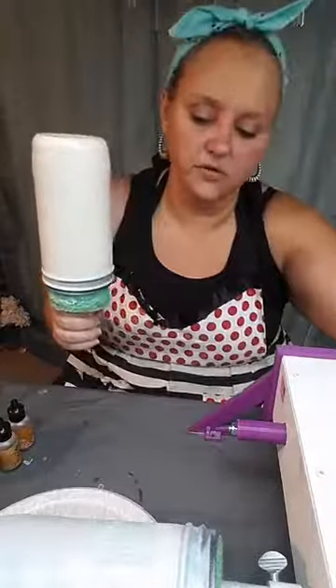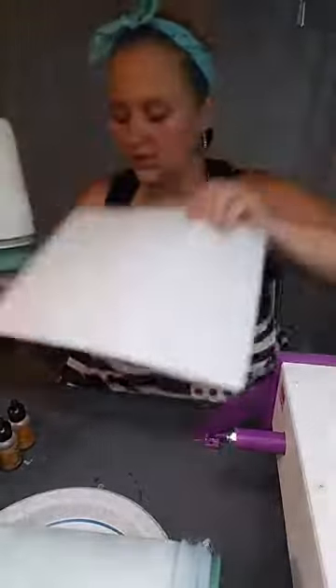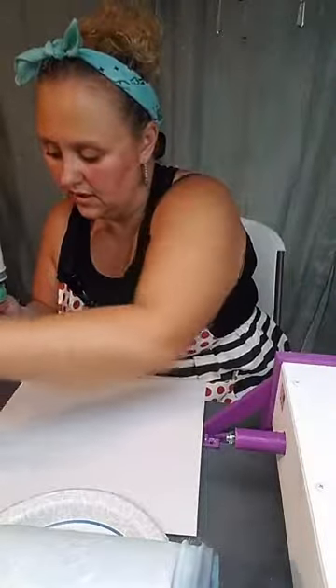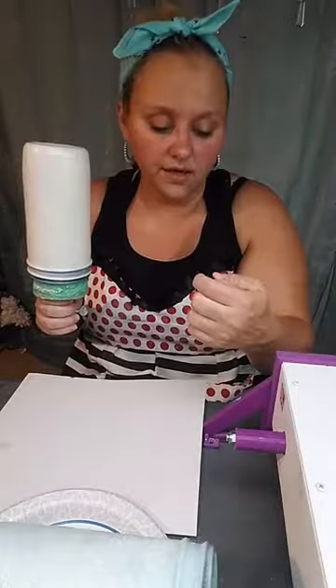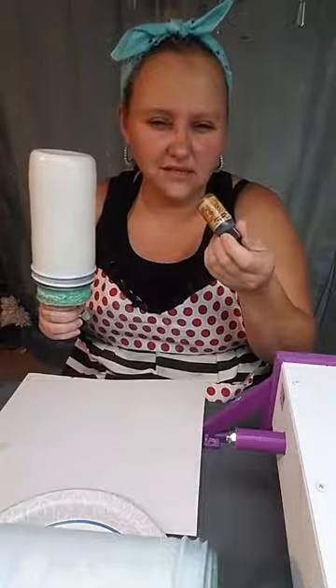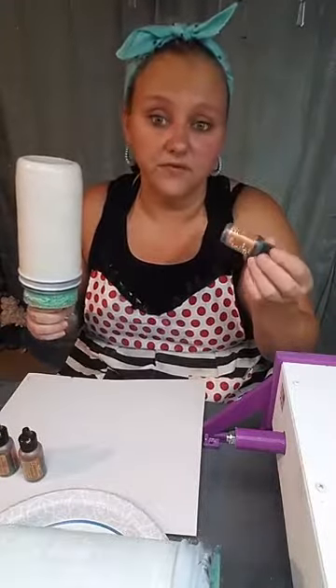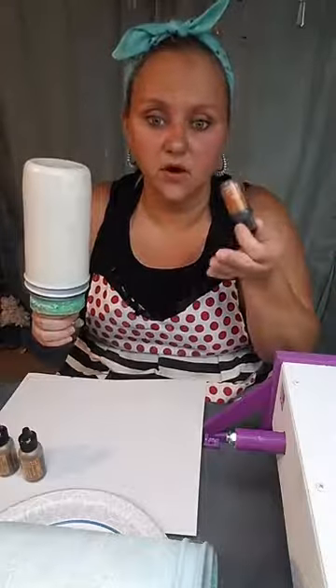So what I'm gonna use for the wood grain is my Adirondack alcohol inks — they're Tim Holtz. I have a three brown set that I ordered off Amazon, but they carry them at Hobby Lobby, Michaels, AC Moore — they're not expensive and you can grab them with 40% off coupons. I use makeup brushes for my wood grains — somebody gave me that tip a long time ago from a YouTube video and it was a game changer.